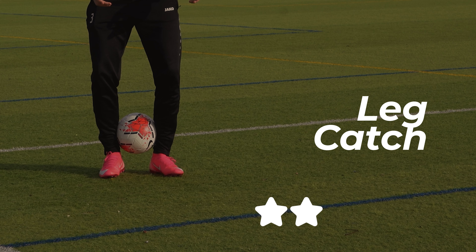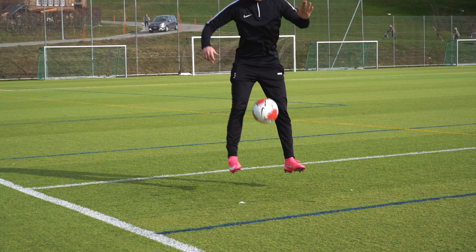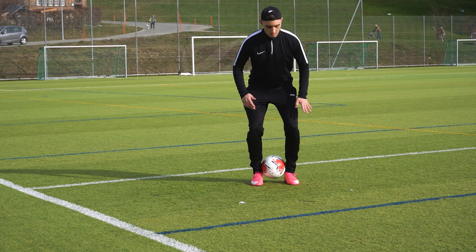In third place we have the leg catch. As the ball drops, bring your legs together to catch the ball. Then release the ball back to juggling.